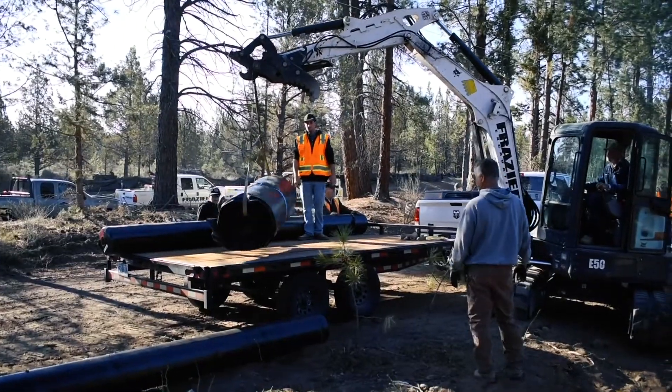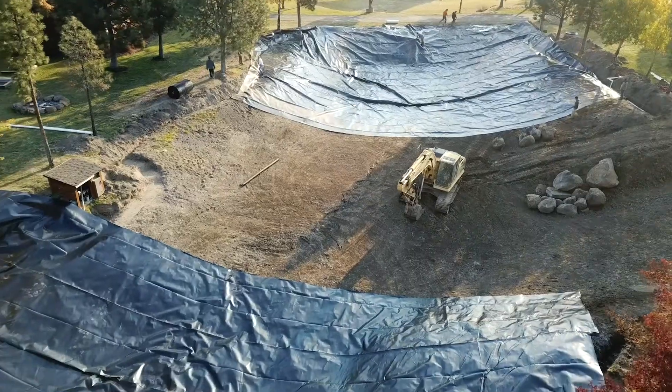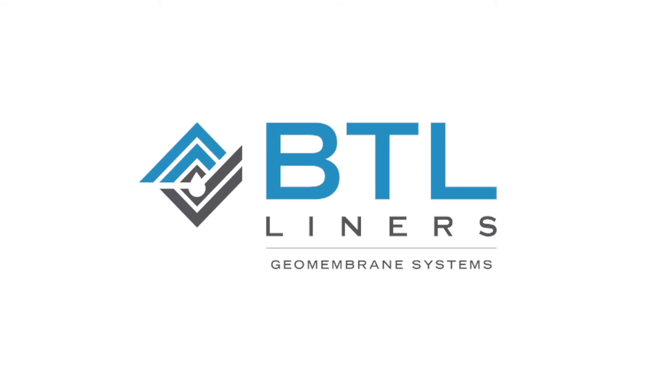Hi, I'm Nick with BTL Liners and right now I'm going to introduce you to our edge treatment detail using geotextile fabric and corrugated perf pipe. There are a few great benefits of using the edge treatment detail: you can extend the warranty on your material, provide added protection, as well as give your pond a more natural looking edge.